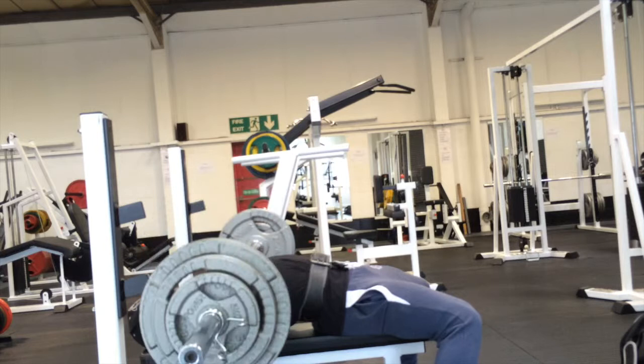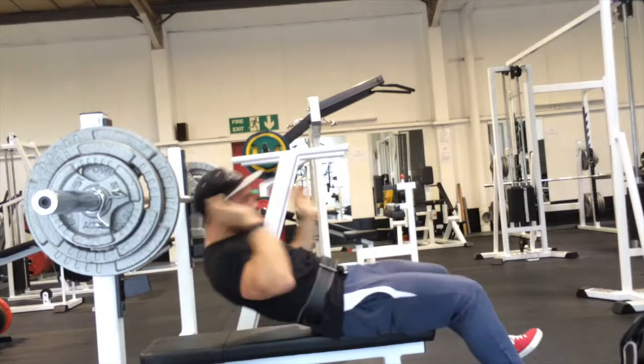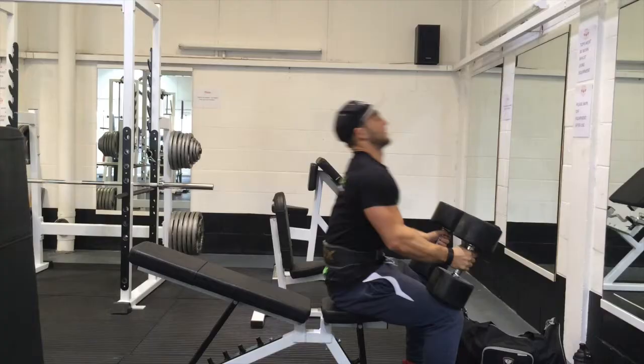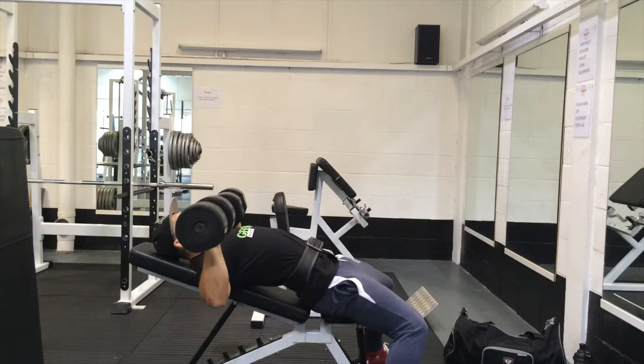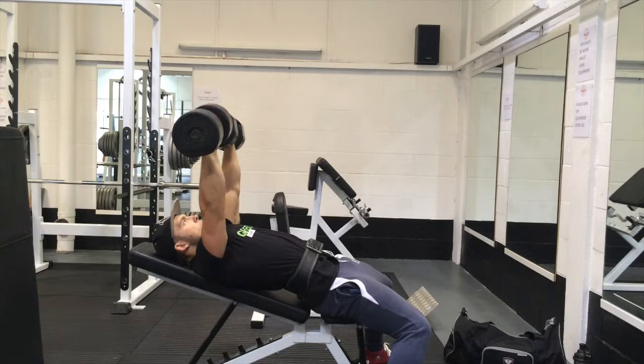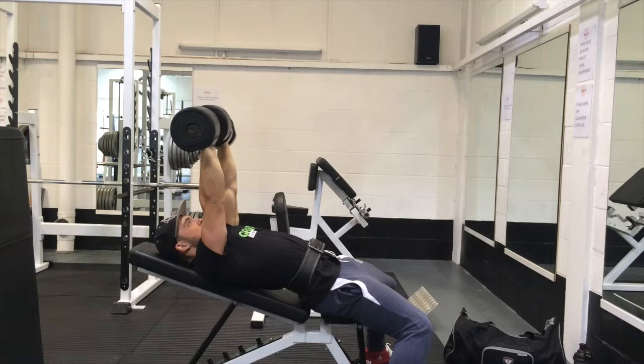So I took full advantage of that and pretty much just played about with different weights, different techniques — just played around to kind of test the waters with different movements. Basically just finding out what really works for me. As you saw, we started off with some flat bench. I did actually have about over an hour's worth of footage for this, so rather than putting up an hour-long video I've cut this down to around about 10 minutes, selecting the best two sets of each exercise.